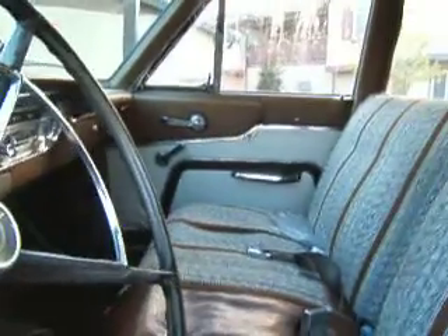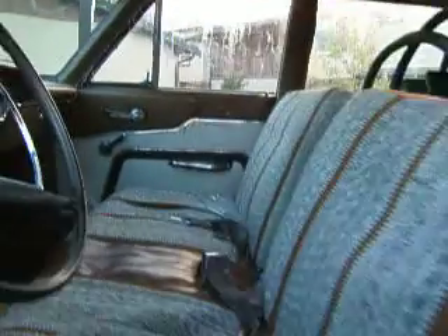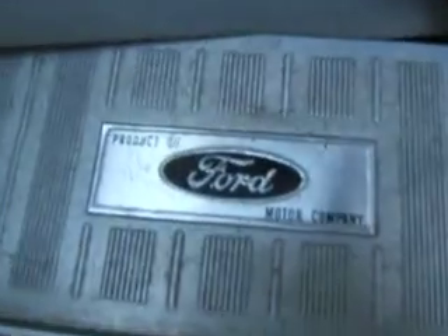This is not the original front headliner. These are front bench seats but I put them in from a same-era Mercury — they're black and red like that. If you notice, the kick plates here say Ford, so this is actually a bastard child of everything that Ford and Mercury put together.